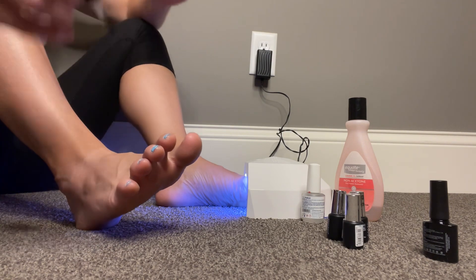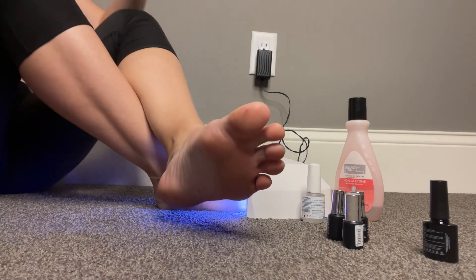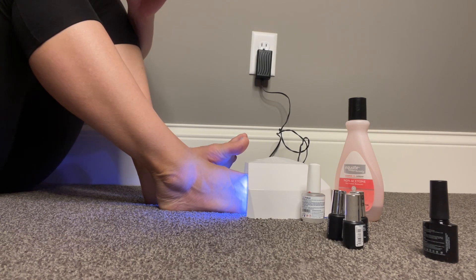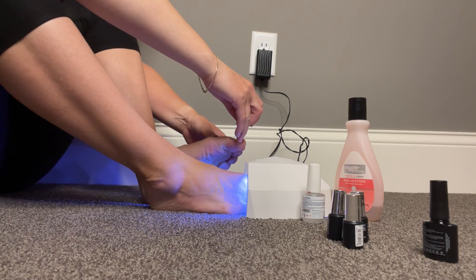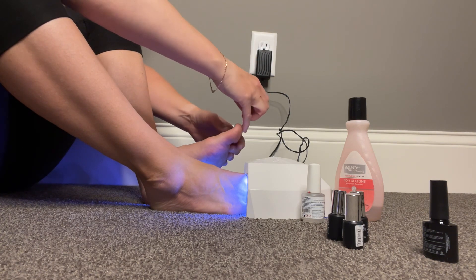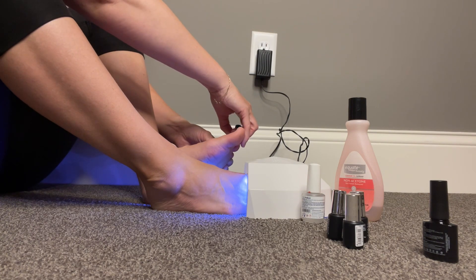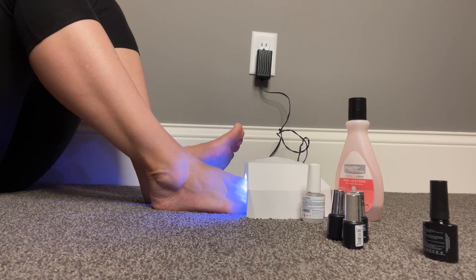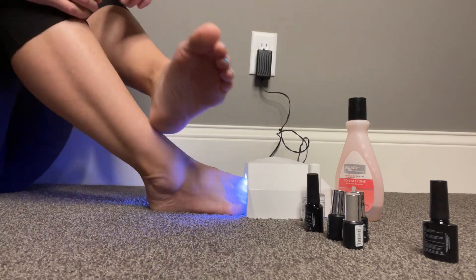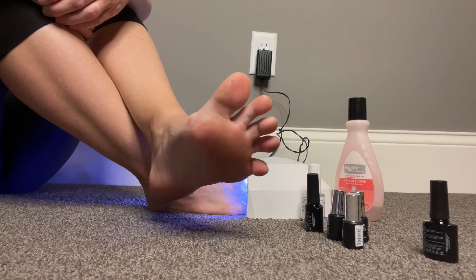I hope you guys have enjoyed this different video of watching me do my nails. I'm not 100% sure that this is going to be everyone's preference, but I hope that it was an enjoyable time for you to take away from your busy lives — to just zone out or focus on something simple and not terribly important. Just relaxing you-time. I hope that's what you're able to gain from this video — just time to relax and do what you need to do for you.